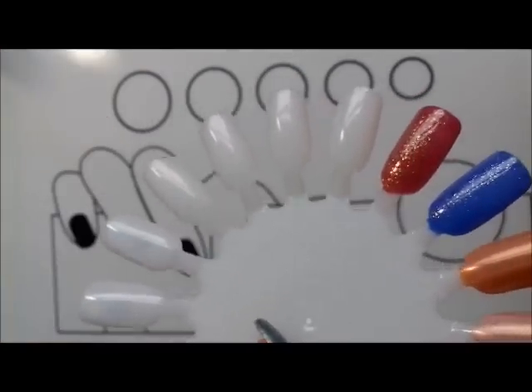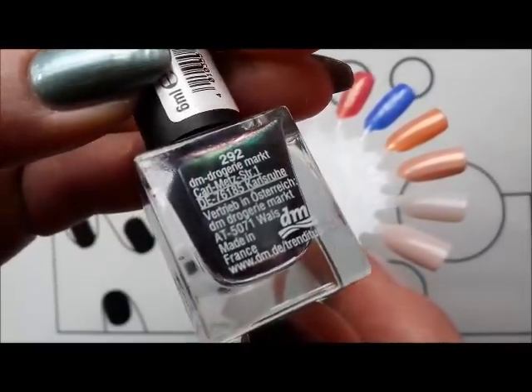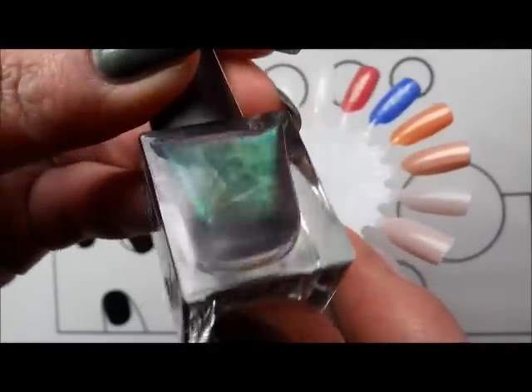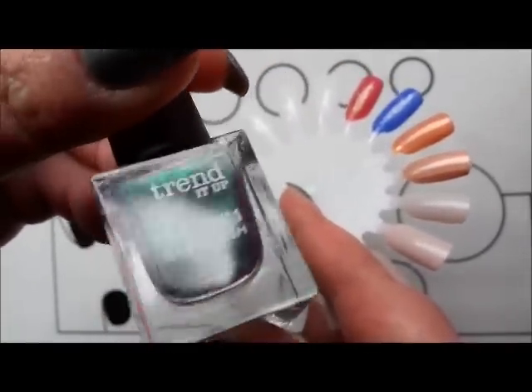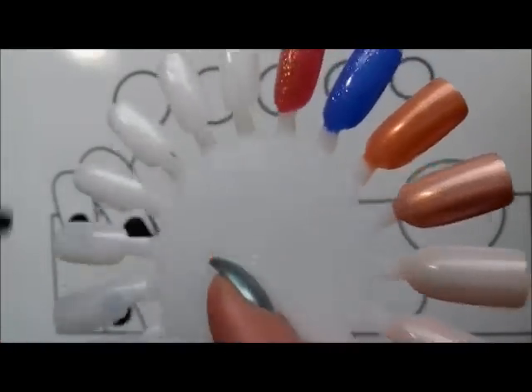This one doesn't have a name but it's number 10. In the meantime while that's drying, let's have a look at the other Trend It Ups. This was the mini — number 292 — and it's a really pretty duo chrome in this cute little mini.